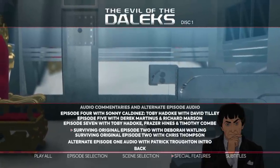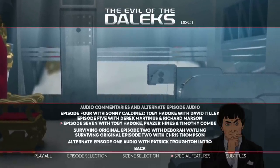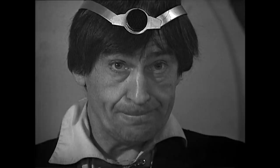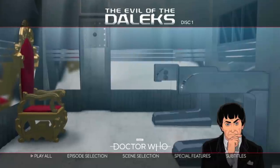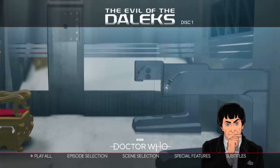My favourite bonus feature is the narrated introduction recorded by Patrick Troughton for Episode 1 of the 1968 repeat broadcast. This repeat was used to bridge the gap between season 5 and season 6, where the ending of The Wheel in Space has the Second Doctor telling new companion Zoe of the terrors she's about to face. I'm so happy that this is here.